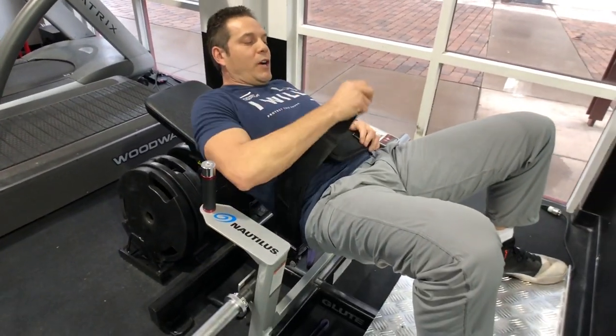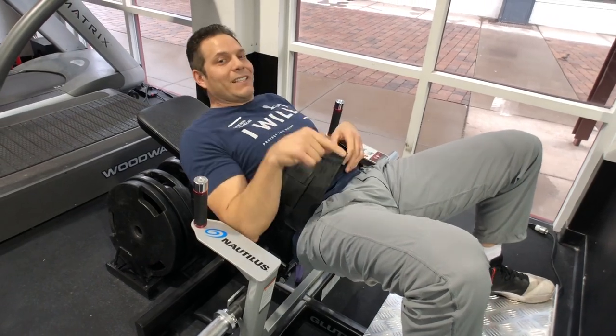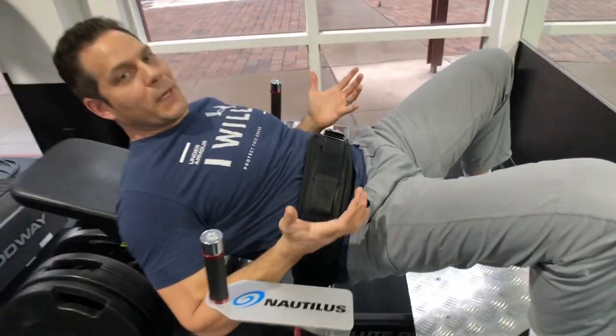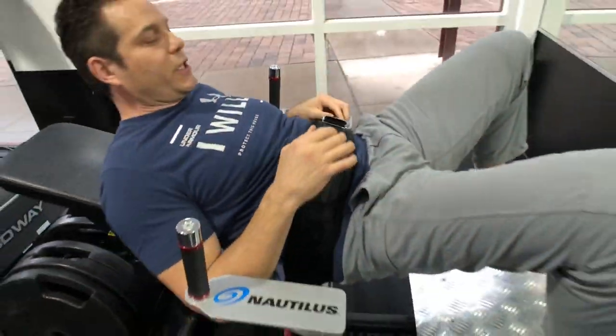A couple of common mistakes we see people make: one, they're too far inferior on the back pad. You see how I'm slid down too far? Now the pad is literally on my stomach and that's gonna compress my organs and my diaphragm. That's not a position of comfort to hip thrust from.